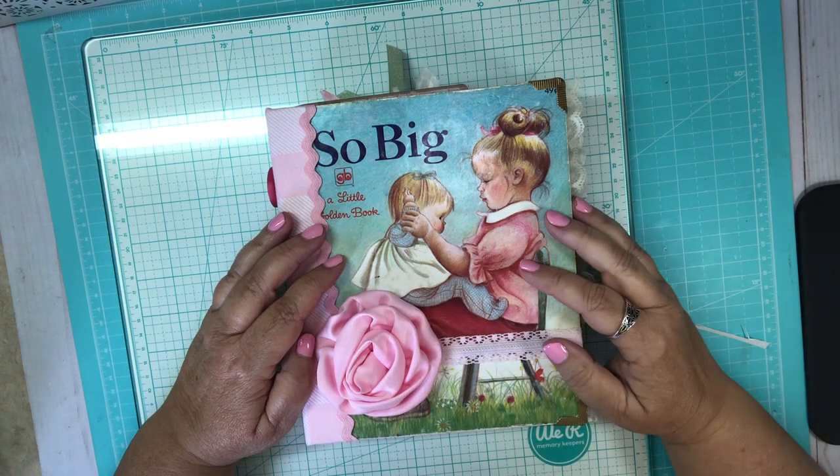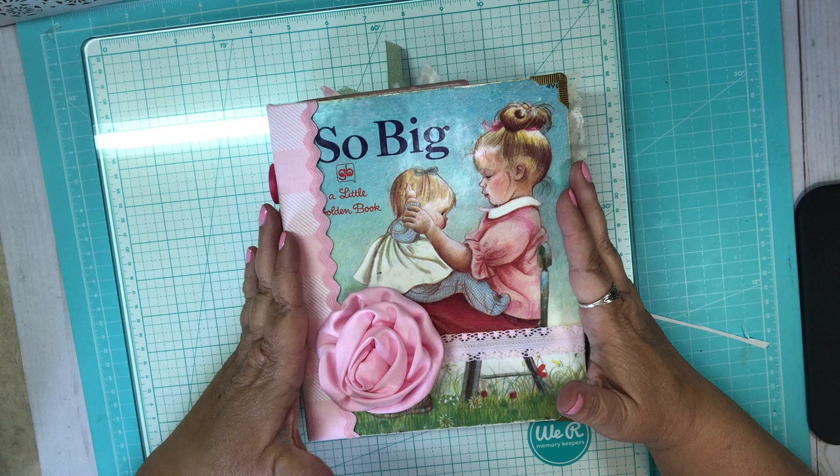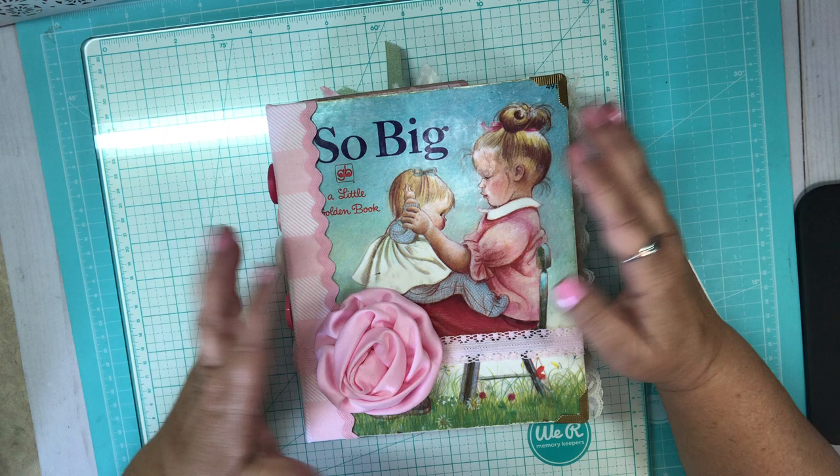Hi friends! I'm coming to you today to show you this little golden book journal that I made. It was so much fun. I love this book. Eloise Wilkin is the illustrator — I just love her so much. Her work is so beautiful. Plus my last name is Wilkins, so we're kind of sisters, aren't we?